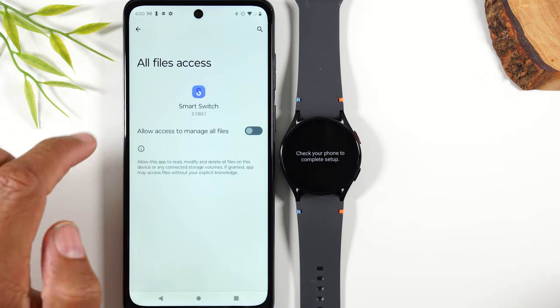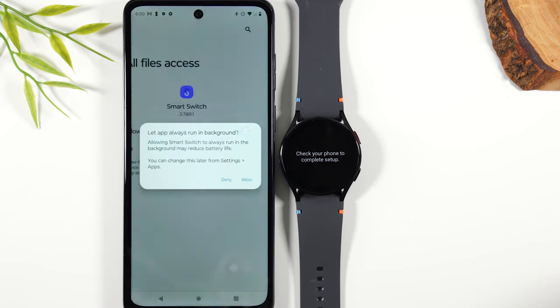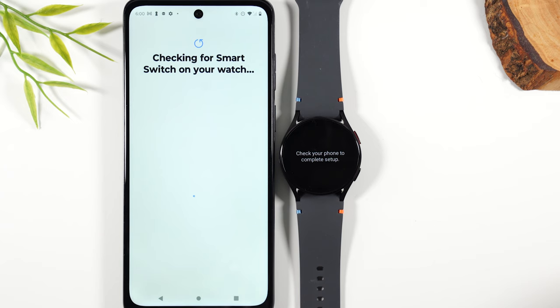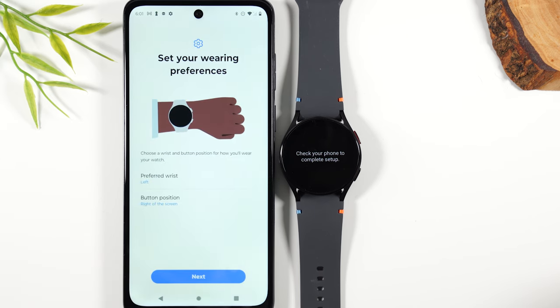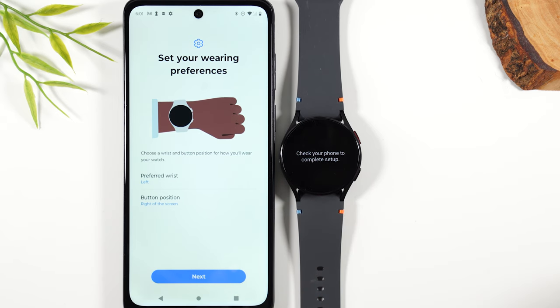Go to settings again and give the file manager permission as well. Tap allow for it to run in the background. This is giving the watch permission to see your text messages and your calls because they're going to come through the watch, and you'll be able to interact with them through the watch as well.